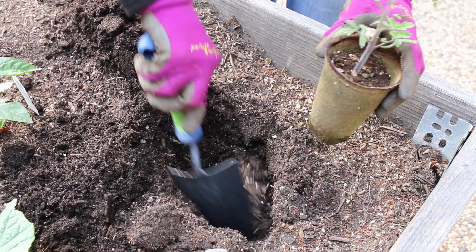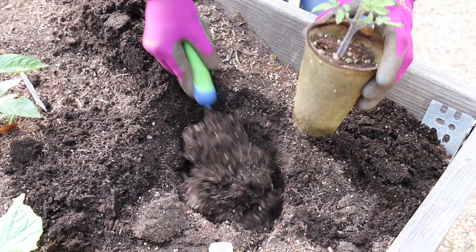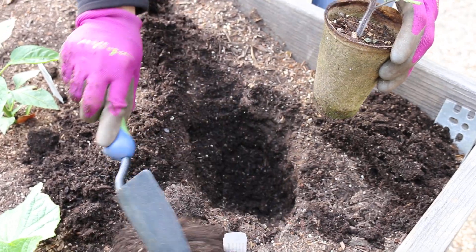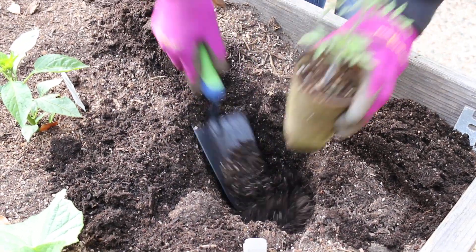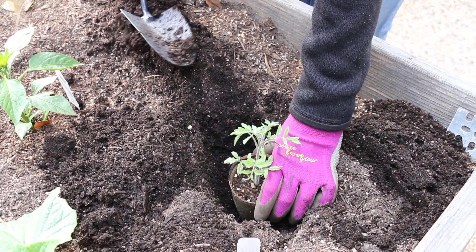You're gonna go a little bit up on the stem, and that's gonna help the tomato plant have some support so it's not tall and spindly but strong with good roots. You can kind of put it in there and test to see — that looks like a good depth.